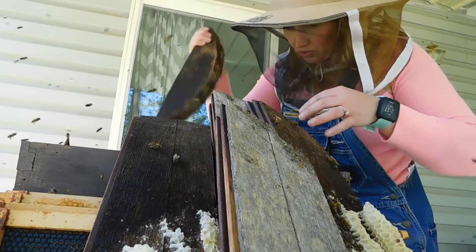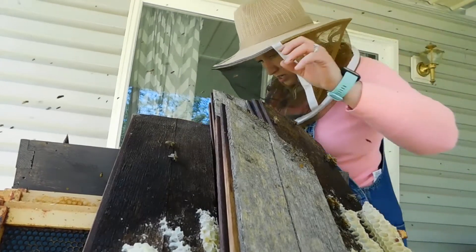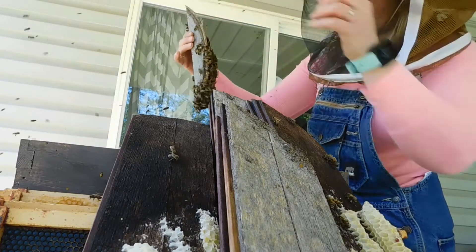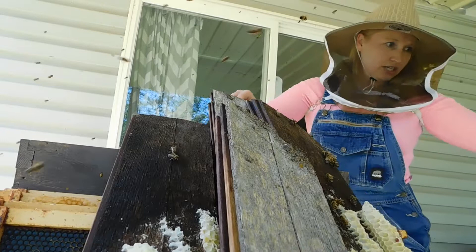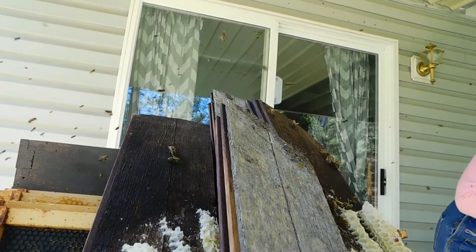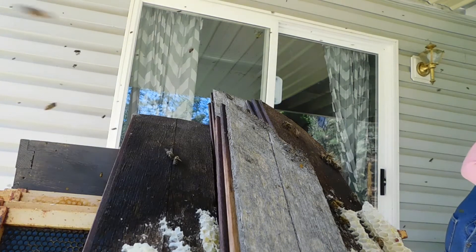There's a queen on here so we're gonna shake them off. She'll be on one of the frames most likely. There's honey in here, there's a lot of wax in here. Here's another group of bees, we're gonna go ahead and shake these off. Come check this out — let's make sure we got the queen, so we can show everybody. Look at that.